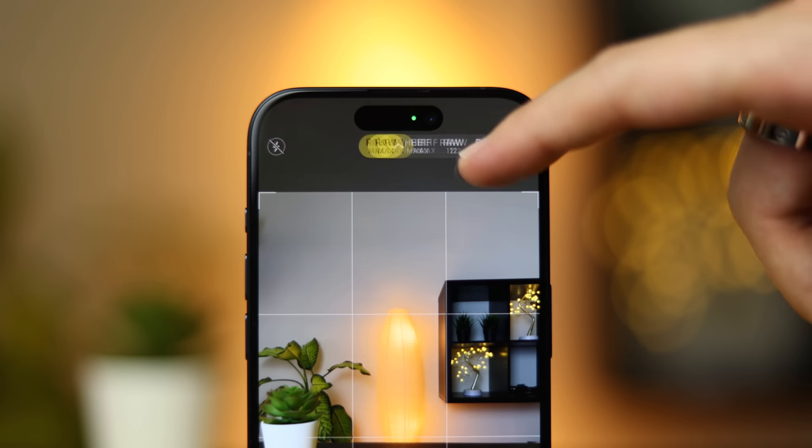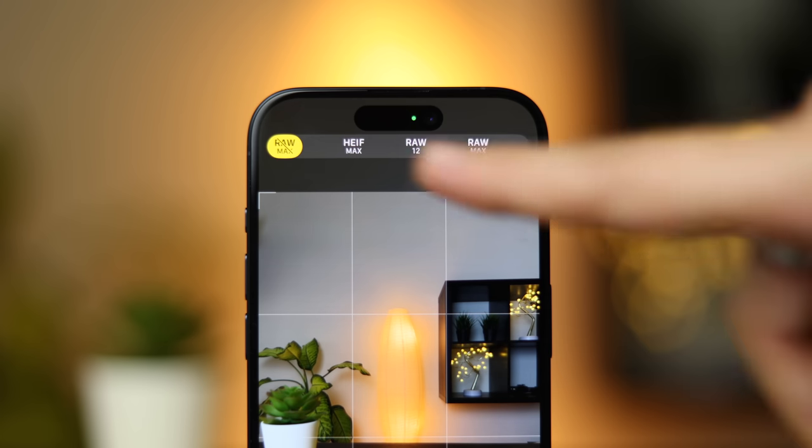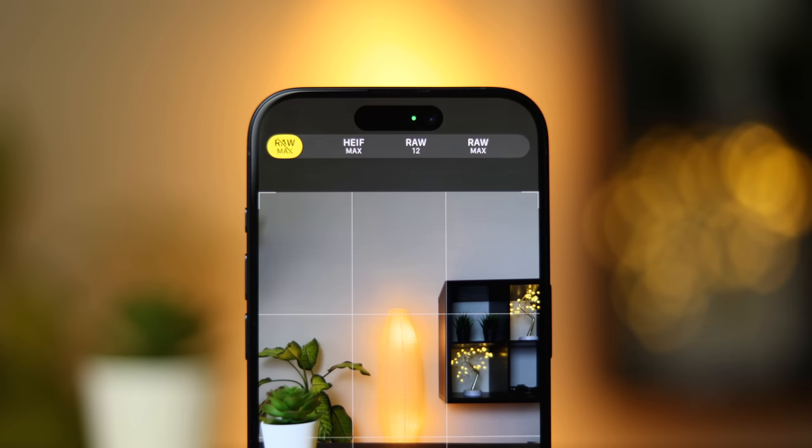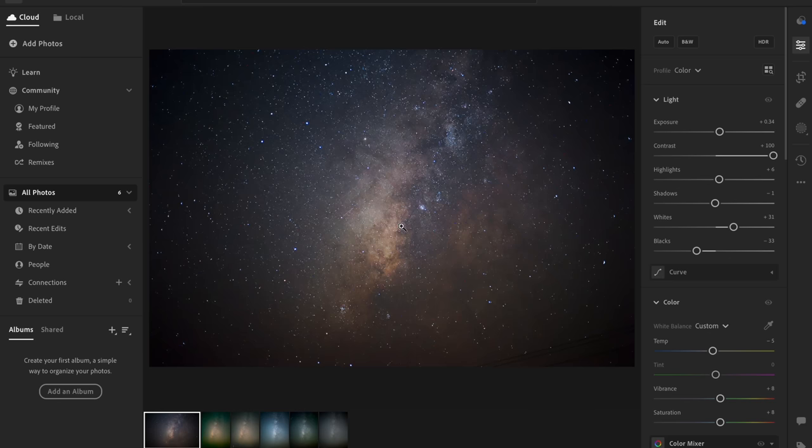You can tap at the top for RAW settings — you have RAW Max, and if you hold that button you see High Max and RAW 12. The same settings are now on the 14 Pro as well. Personally, RAW Max and the default were the best, and after you get back home you put the photo in Lightroom and edit it the way you want.